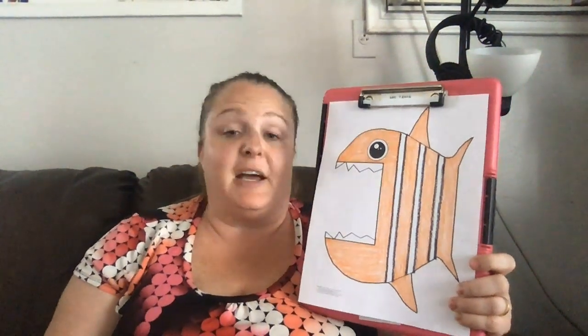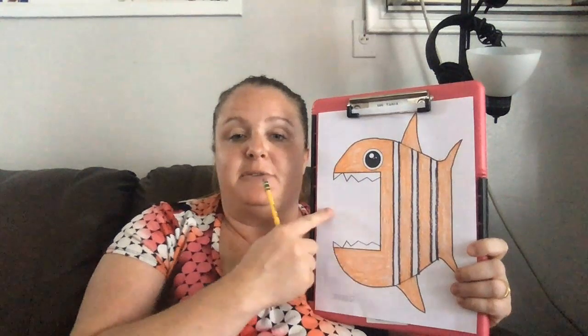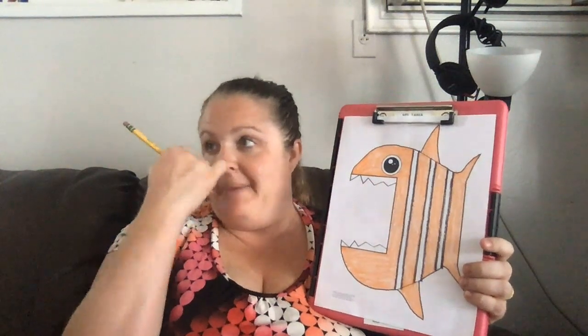So this next part is kind of the fun part. Do you see Mr. Fish? He's got a big mouth, and in this space right here — what is he going to eat? What would you have him eat? You can have him eat another fish, a peanut butter and jelly sandwich, a couch, a pineapple — whatever it is you want. So that's what I'm going to leave up to you. I'm going to draw a couple of little things in here just for fun, but try to stay in this space right here. Don't go too far past his mouth. Kind of stay closer to the inside, and whatever you choose to do, you can draw different things if you want.